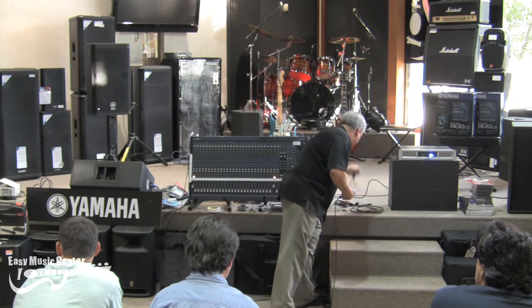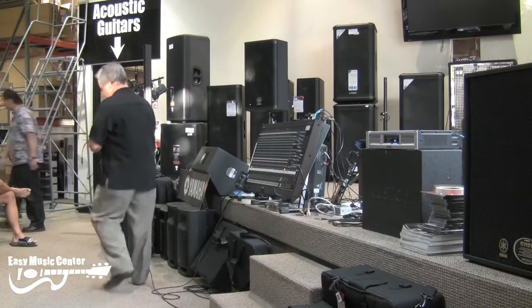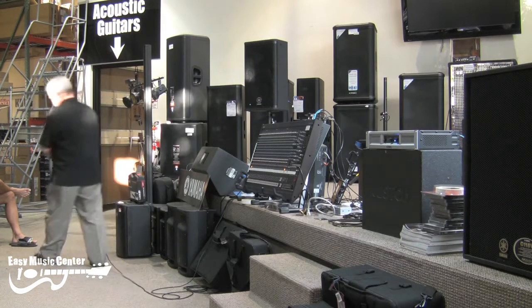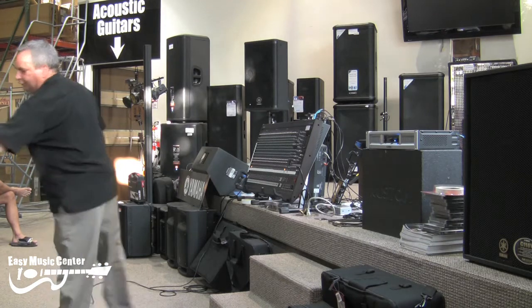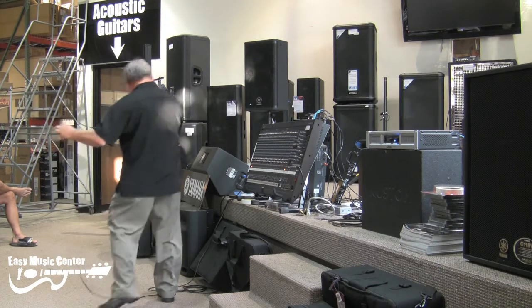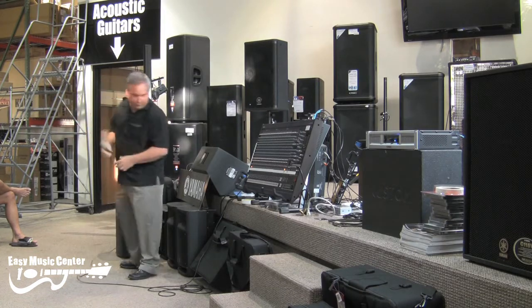I wanted to show you guys some of the signal cables — you can pass these around. These are the wires that are used for the signal side, to carry that tiny little signal we were talking about.